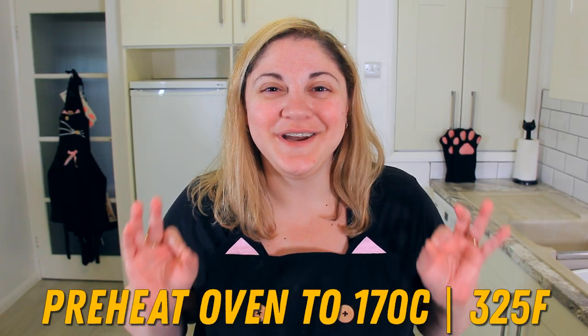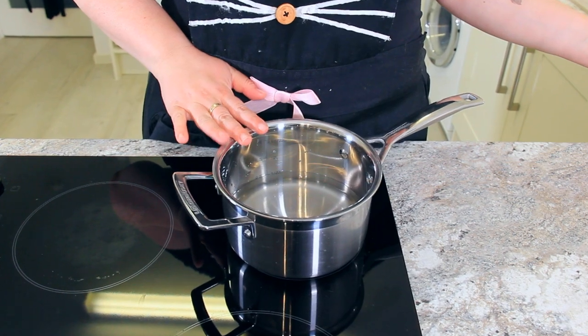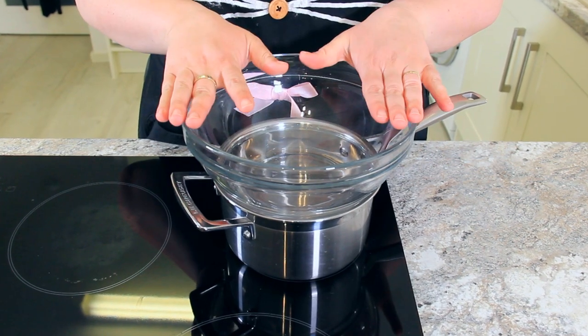Preheat your oven to 170 degrees Celsius or 325 degrees Fahrenheit. To a small saucepan, add 1 inch of water and start to bring that up to a simmer. Add a heatproof bowl, making sure it doesn't touch the water.